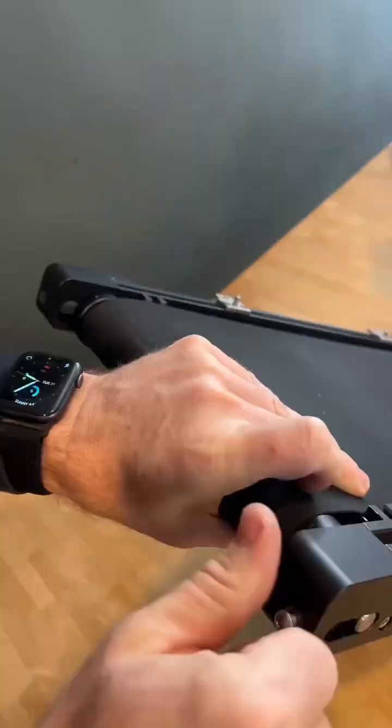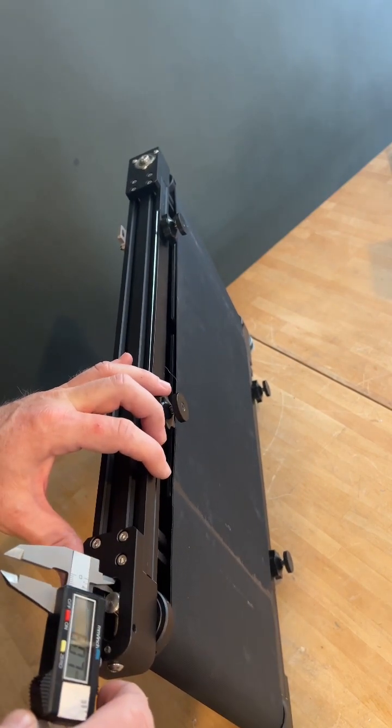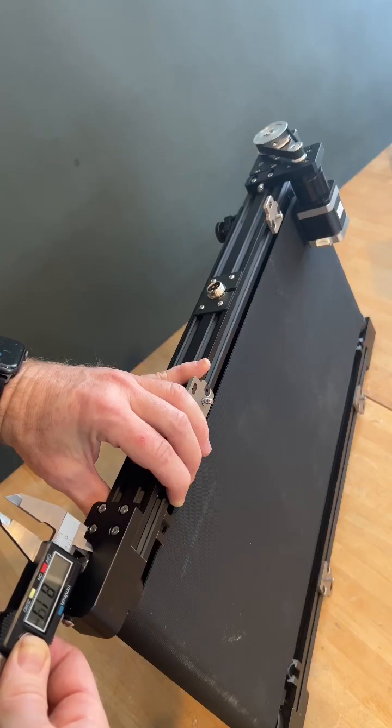New belt, whole thing in reverse. Loosely tension it so you don't see any more bulge in the belt, and then get a measurement of the distance between the rear and the post of the idler and match it on the other side.